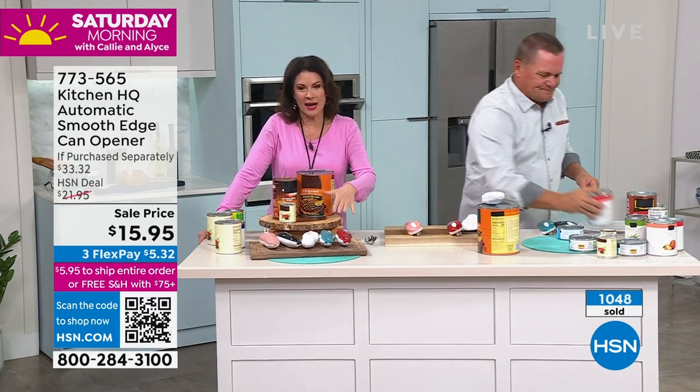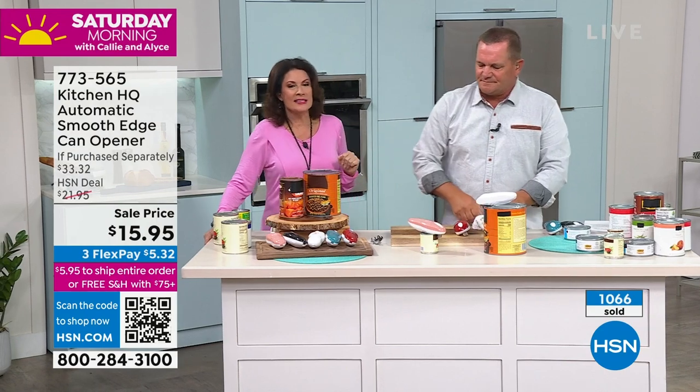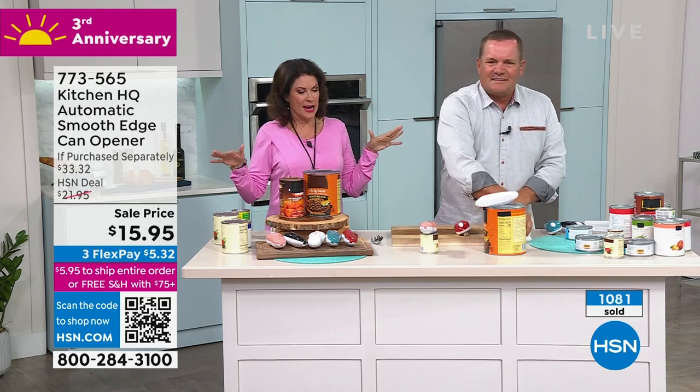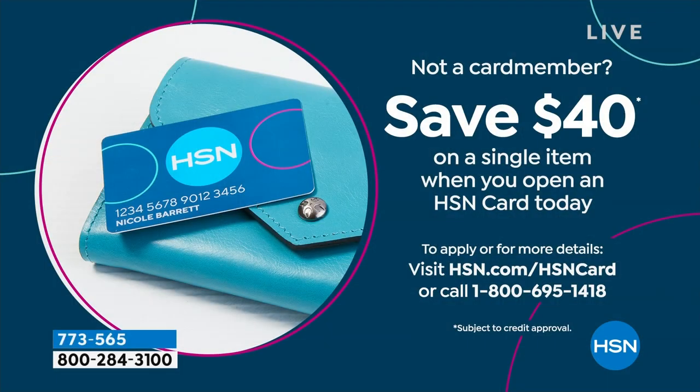Order what you want right now at $15.95 — and if you can use that QR code, we are crazy busy with this. That's how this entire three hours is going to go, because on our third anniversary we have pulled out all the stops. And we also pulled out all the stops on our HSN credit card — have you seen how much you can save? As soon as you are approved, $40 off your next purchase. You could use that for our Today Special that is coming up. I own the previous version of this.